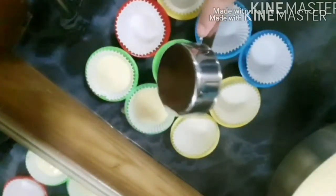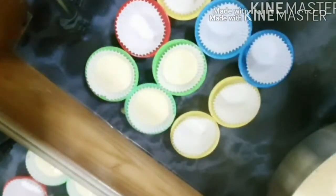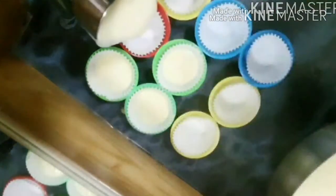You can use a rice cooker. We can steam it in the rice cooker.